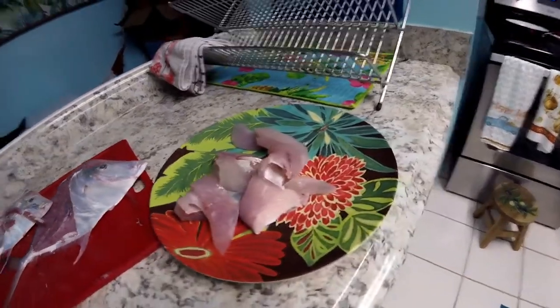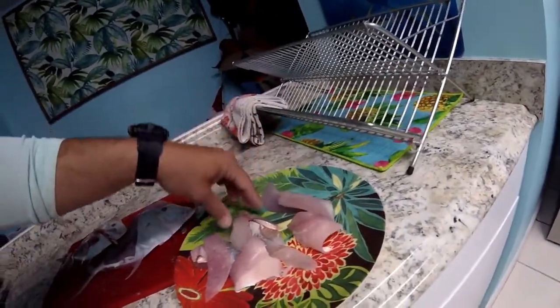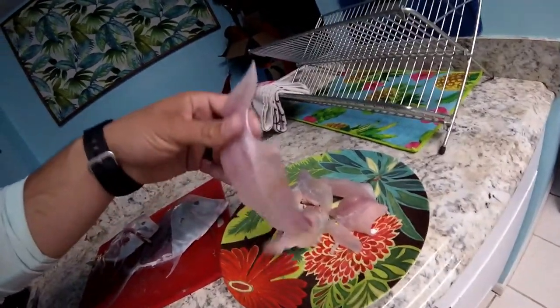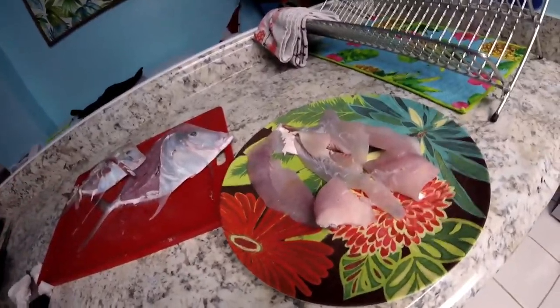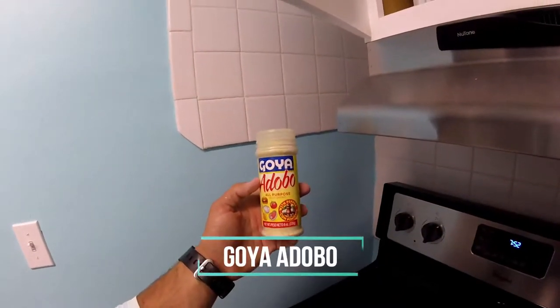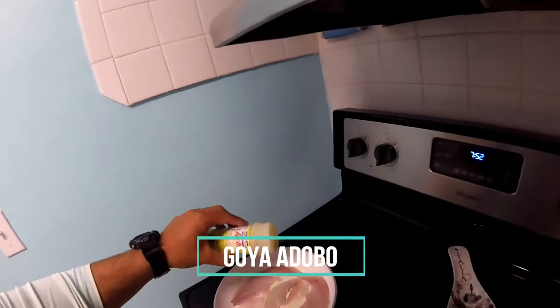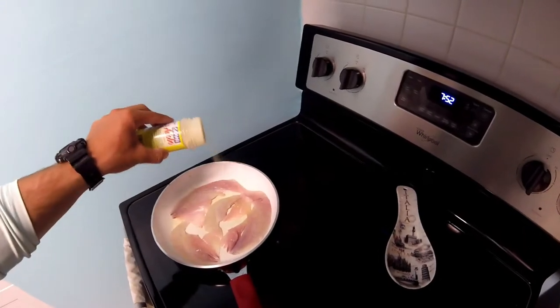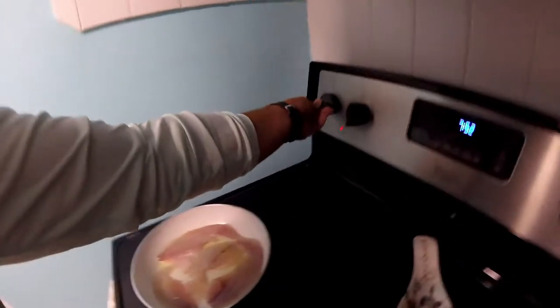A little bit of meat. Not bad, right? That's a decent amount for the size of the fish. Obviously more of this guy would have been better, but couldn't get him. I'm going to try a little Goya adobo all-purpose seasoning. Sprinkle a little bit of that on there. I'm just going to pan sear it and see how she goes.